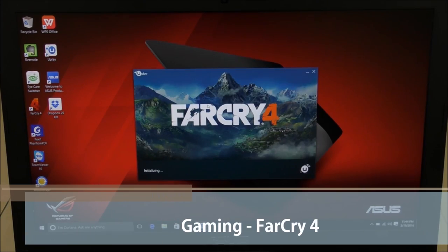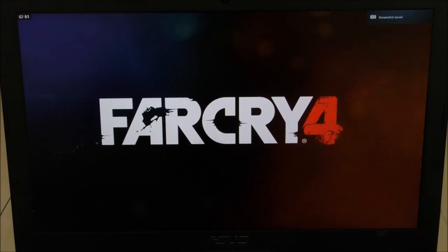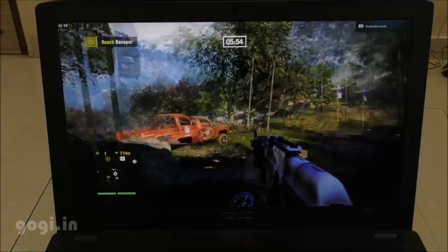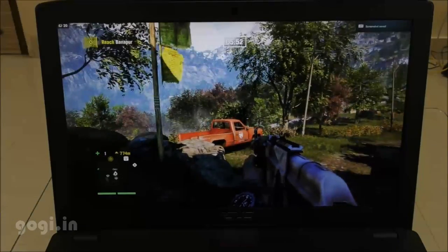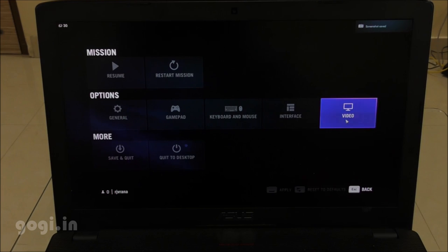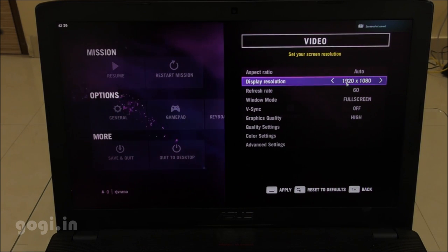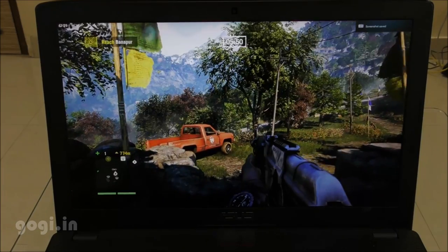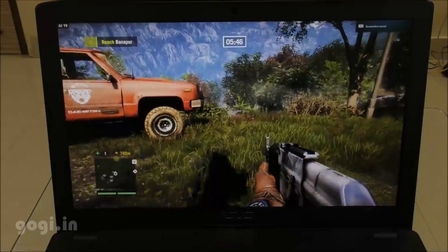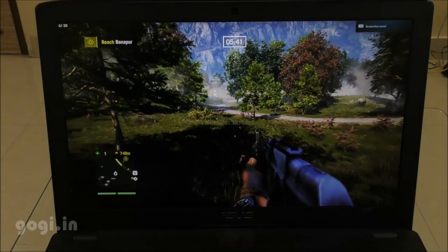Now let's check out some real action — I'm going to play Far Cry 4. This is a Full HD screen, the graphics looks really good, and the color reproduction is pretty good. Far Cry 4 looks really great. The gameplay is pretty smooth — not buttery smooth, but decent enough. By default, the gaming mode has been set to Full HD resolution and I'm playing it in this mode. I have good control of the character.